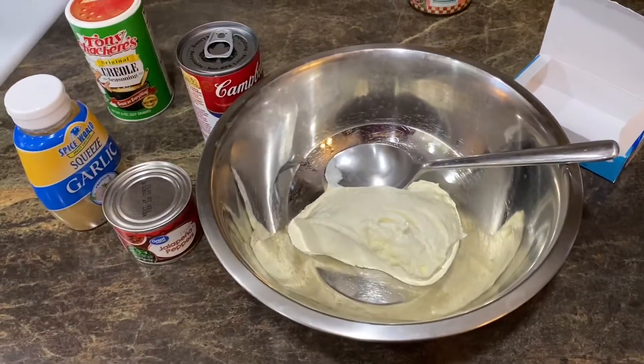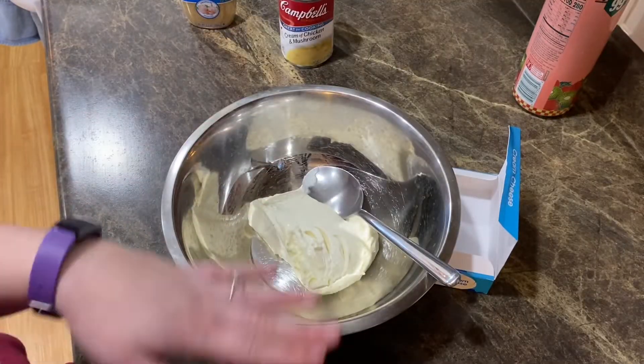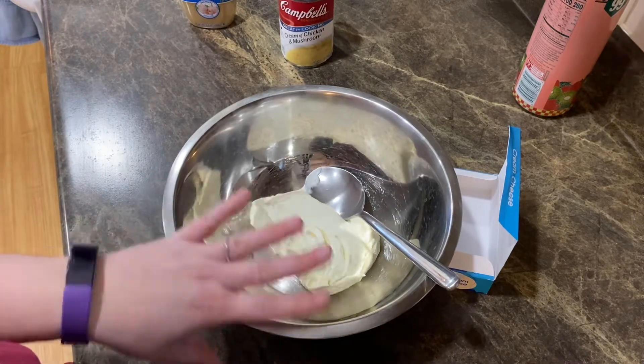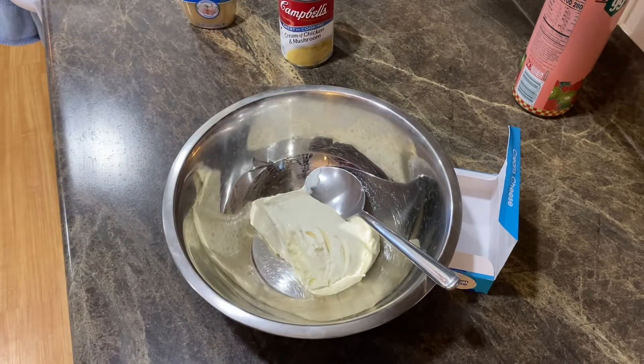I'll pour it over the pork chops and I'm preheating my oven to 375 — they'll probably go in for about 30 minutes. I want to point out: I did not heat this up in the metal bowl; I heated it in another bowl and transferred it. Don't ever heat anything in a metal bowl — just wanted to throw that out there.